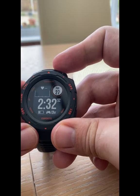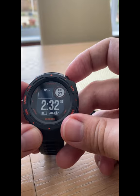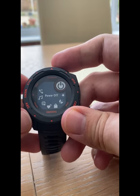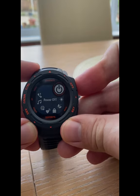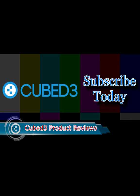We'll have far more details about the Garmin eSports Instinct watch coming up soon. We hope you enjoyed this unboxing video, and we'll catch you again later. Bye for now.